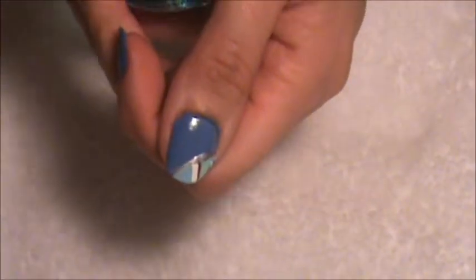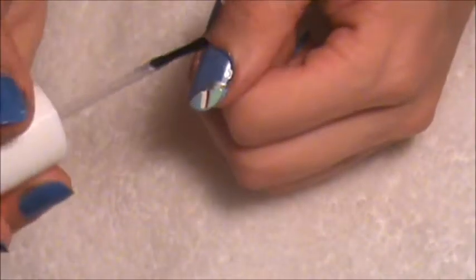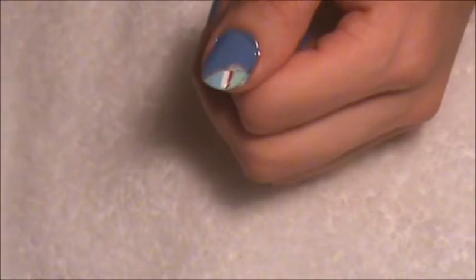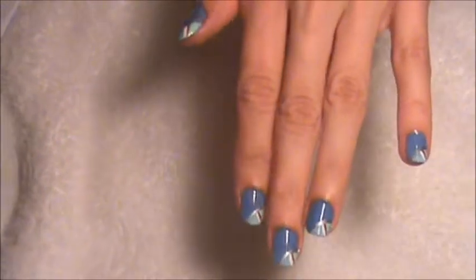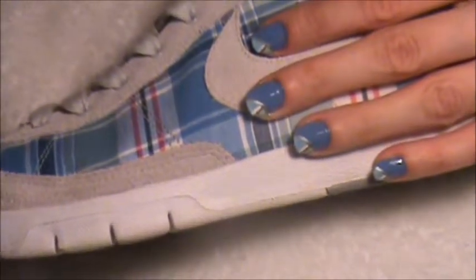And now we will apply the top coat. And that's it, that's it for this design. Let me show you there. So this is my design, it's very simple. And like I said, I have it to go with my sneakers.